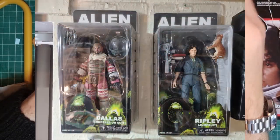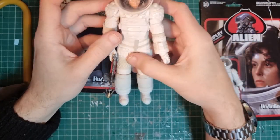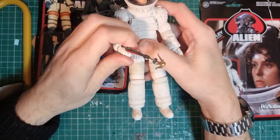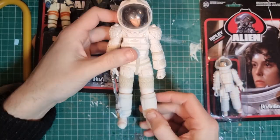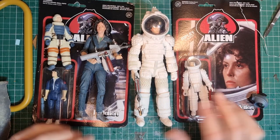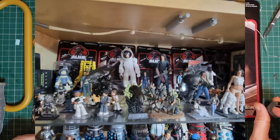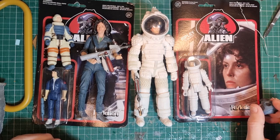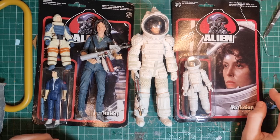I've also got a Dallas figure, so I might do a review on him comparing him to the Dallas from the Reaction retro figure line — though one is in a spacesuit and one isn't. These alien figures do tend to go for quite a price now, but they are really nicely detailed. So there we go — four Ripley figures, two very detailed and two more basic, but all worth getting. If you want to see more Alien stuff or more Reaction or NECA figures, let me know — I've got quite a few Godzilla NECA figures too. Thanks for watching, please like and subscribe, and I'll see you next time!